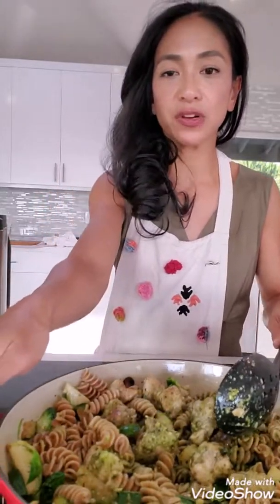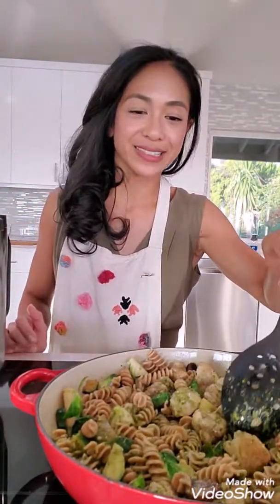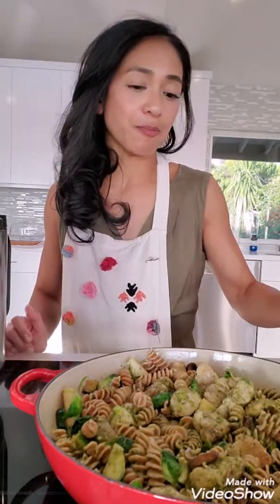I'm going to serve it straight out of my electric pan because it's pretty — it's red, one of my favorite colors, second favorite behind sparkle. All I have to do now is make a salad and we're ready to go. Hope you enjoy — peace out!